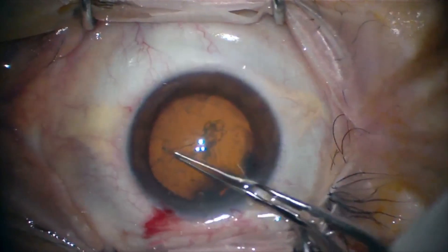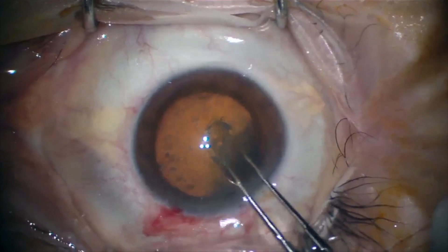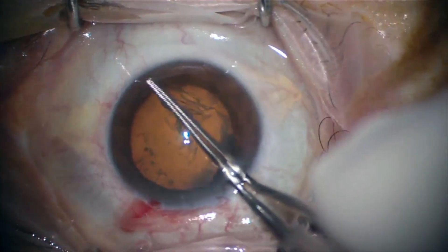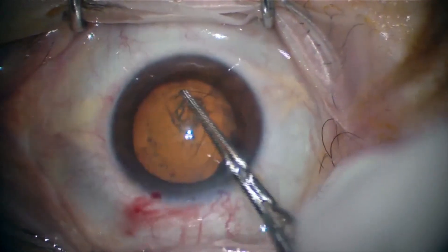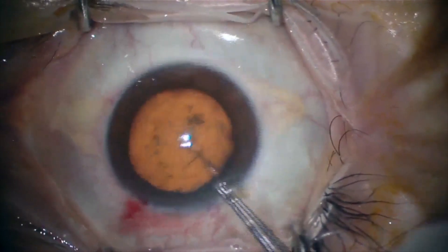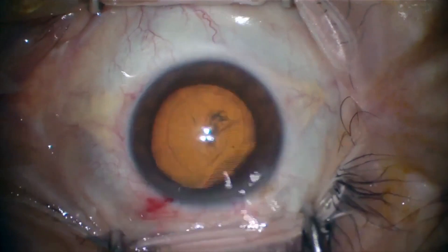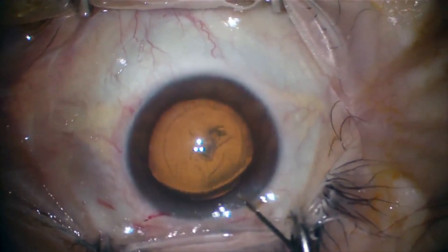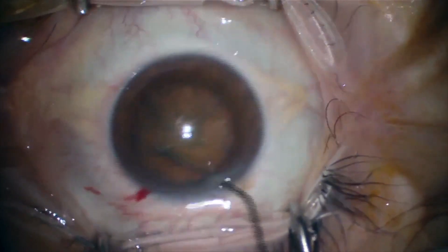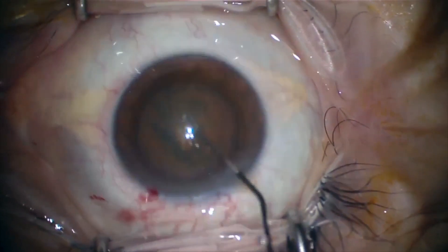We aim for a 5.5 millimeter capsulorhexis in order to place an IOL whose optic measures are approximately 6 millimeters. This is a continuous curvilinear capsulorhexis. Following this, it's important to perform hydrodissection in order to separate the nucleus from the capsular bag.